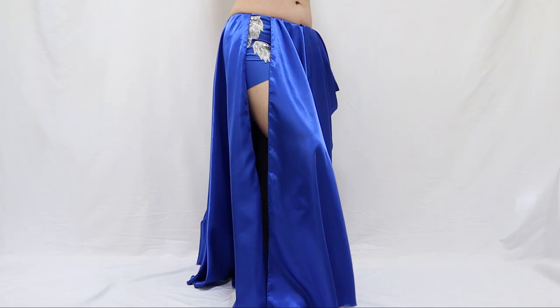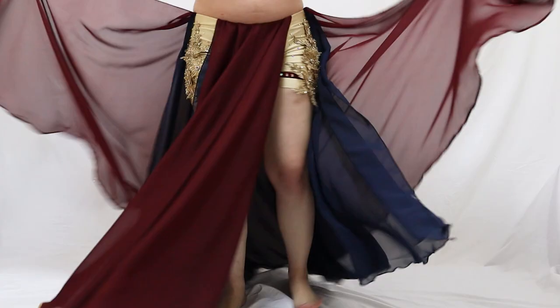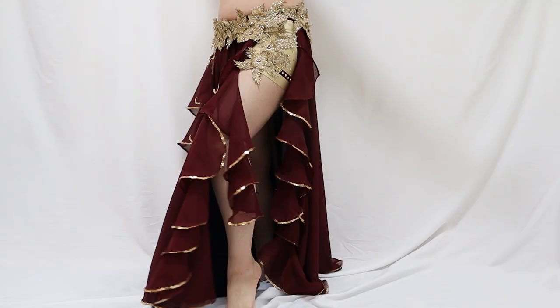In this special course, you'll learn to create these beautiful Zayna skirts with built-in shorts that will give you comfort and style on stage.